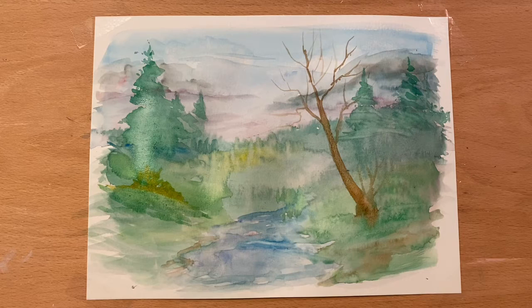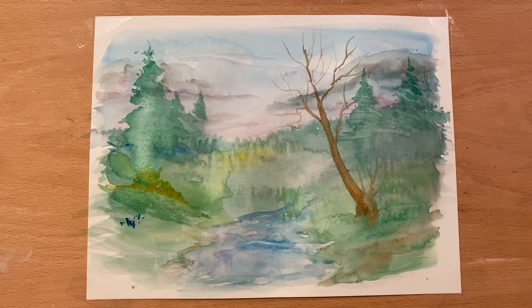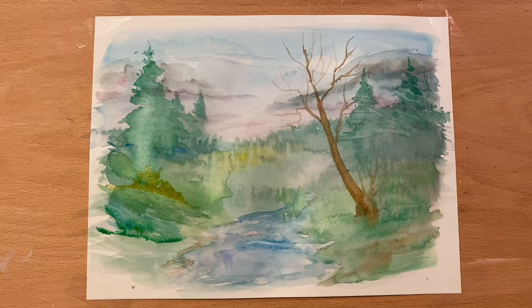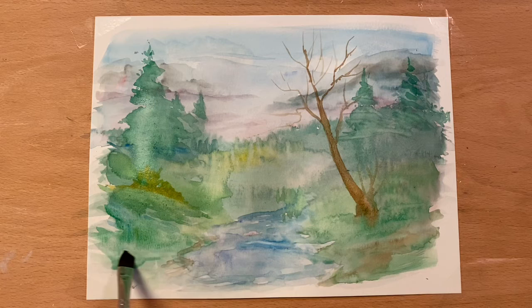I'm going to go back into some of my blues, maybe right there. Come back in, some shadows in here, and maybe a touch of yellow to that, some greens, and then just let that pull out.